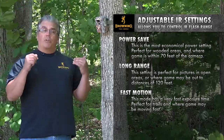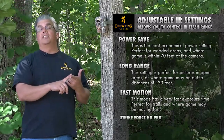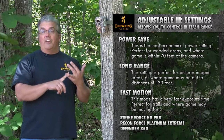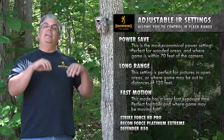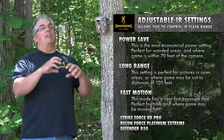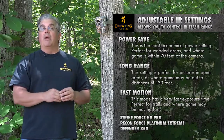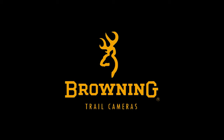So for 2017, in those particular cameras — the Strikeforce HD Pro, the Recon Force Platinum Extreme, and the Defender 850 — look for the adjustable IR feature and really manage your camera life and your nighttime images so that you'll maximize the performance of your Browning Trail cameras. This is Tom Rainey from Browning Trail Cameras telling you about the adjustable IR feature.